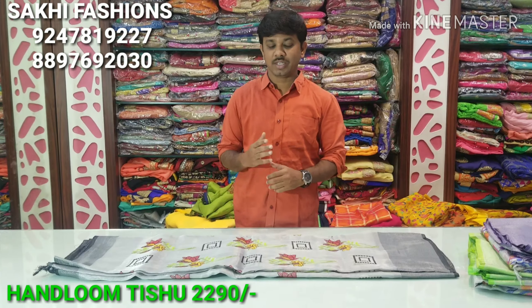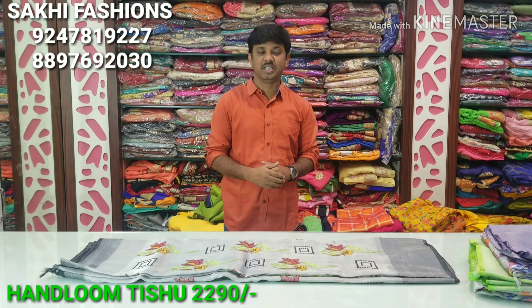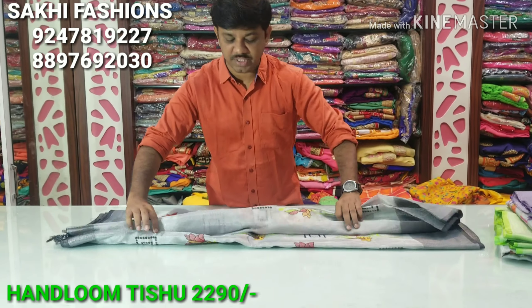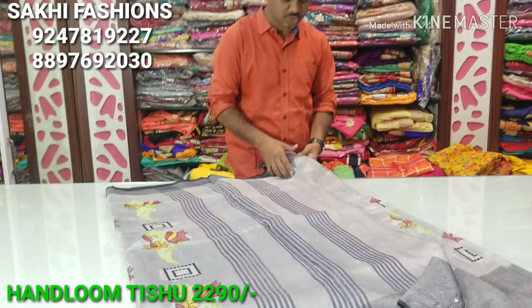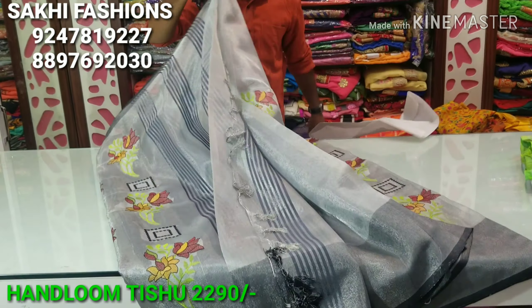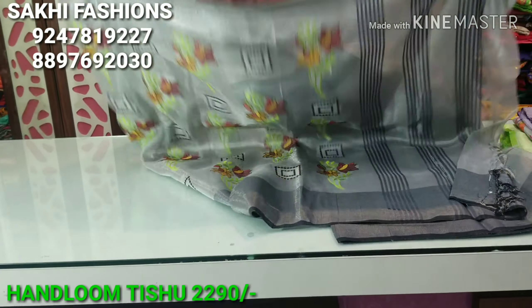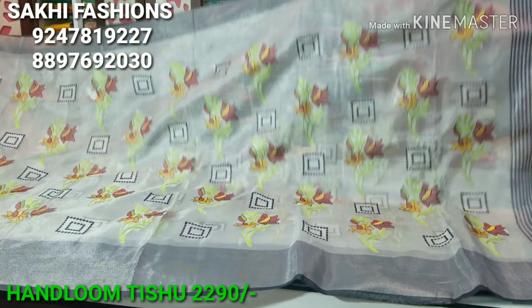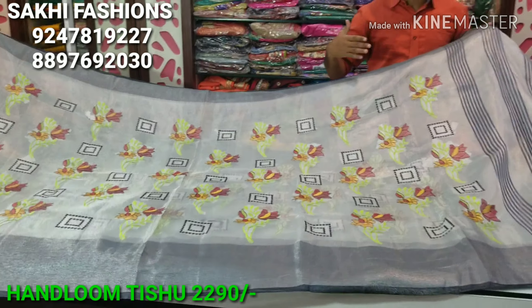Welcome to Saki Fashion. In the new year, we are presenting a handloom tissue with different work in this model. First, we are trying to paint and introduce this handloom tissue.